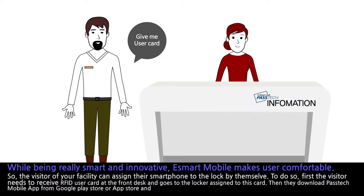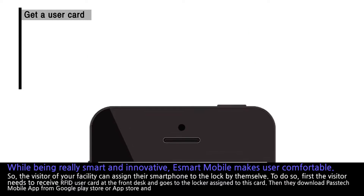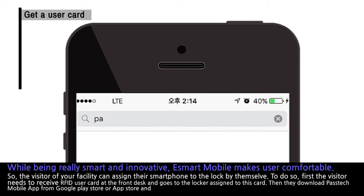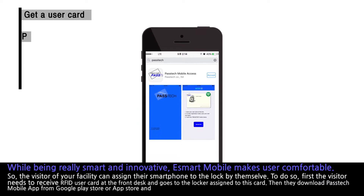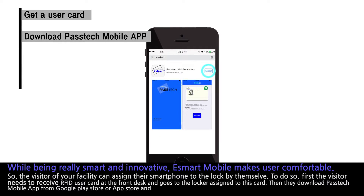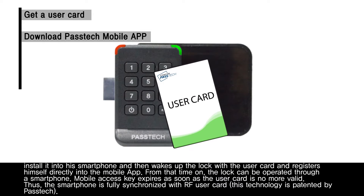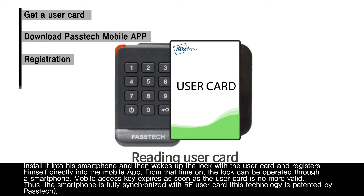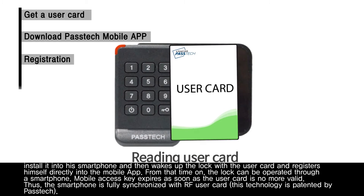While being really smart and innovative, eSmart Mobile makes users comfortable. The visitor of your facility can assign their smartphone to the lock by themselves. First, the visitor receives an RFID user card at the front desk and goes to the locker assigned to that card. Then they download the PASTECH Mobile App from Google Play Store or App Store, install it on their smartphone, wake up the lock with the user card, and register themselves directly into the mobile app. From that point on, the lock can be operated through a smartphone.